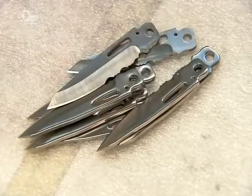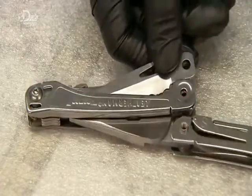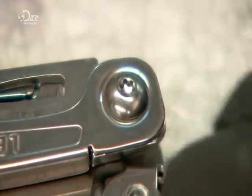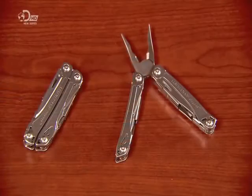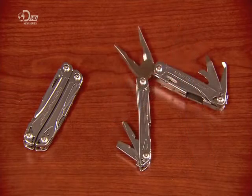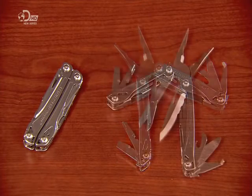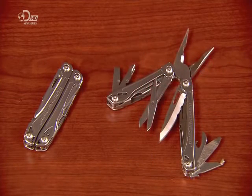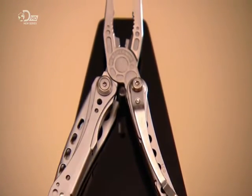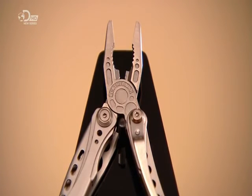Now for the knife blade itself. They rivet the scissors to the other handle, and the assembly is finished. This multi-tool, with its 14 different implements, is ready to be folded up and tucked into a pocket. Now the owner can be confident that he or she will always have the right tool for the job.